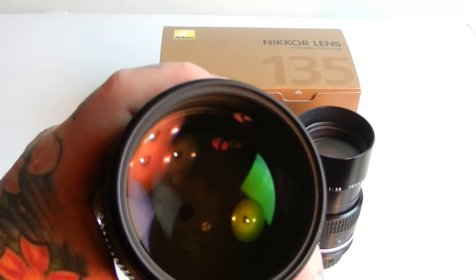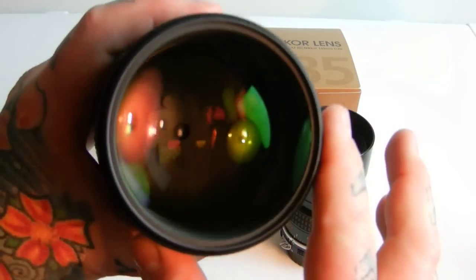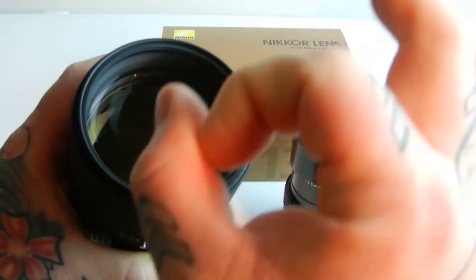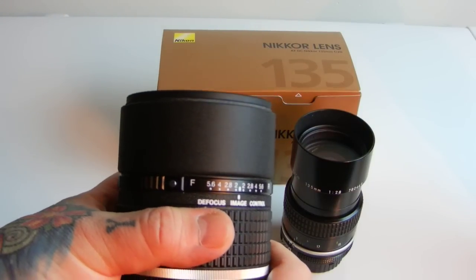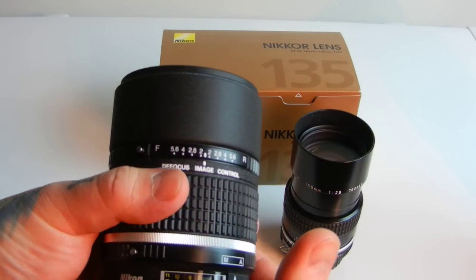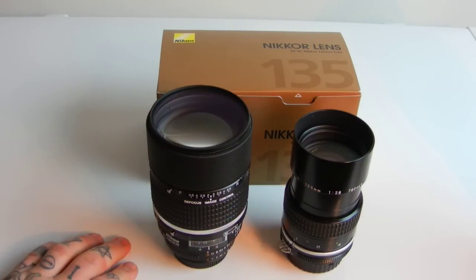Now it has two advantages, which are very, very subtle. The nine-bladed aperture means you get nice round holes — if you have image speculation in your background and you're defocusing on a wedding shot or a portrait, it's obviously a buttery portrait lens.